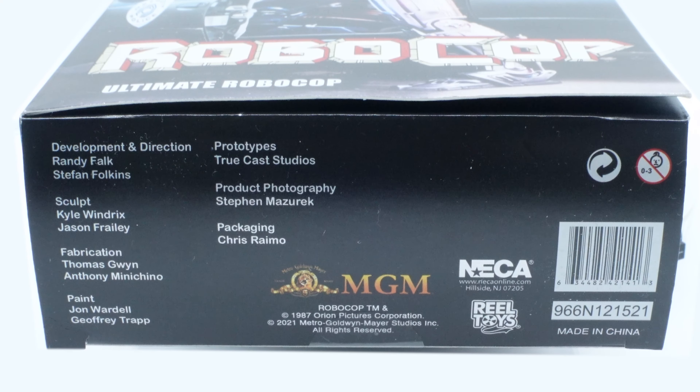Last but not least we have the Beretta M93R, which is Robocop's main weapon — his pistol. They did a good job on it. I'm so used to Hot Toys weapons where you can actually pull the slide back or the magazine comes out, and I know that would raise the price point on NECA figures, but it would be a cool feature. And of course we can't forget the most iconic scene this gun was used in.